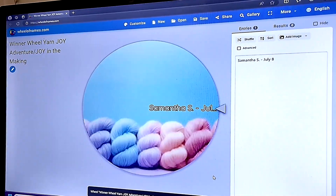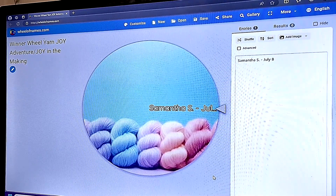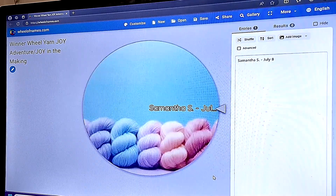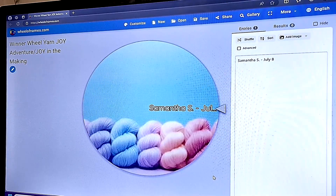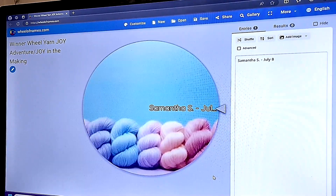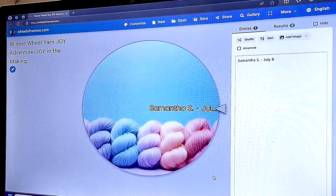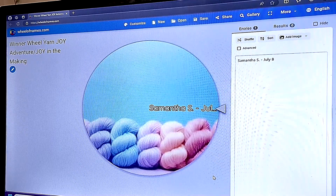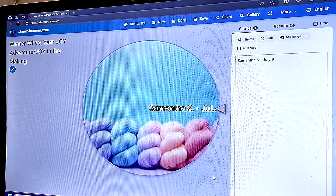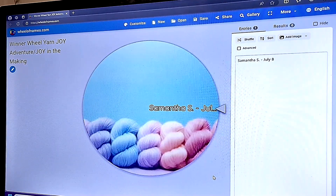Thank you for joining me for this Joy in the Making. I hope that I can get the border done. Again in the comment section, let me know yes or no if you think I will be able to complete the entire border around the baby blanket. Be joyful, stay crafty in your own way, make your own joyful creations, and above everything else remember: you are important, you are loved. See you in the next Joy in the Making video!